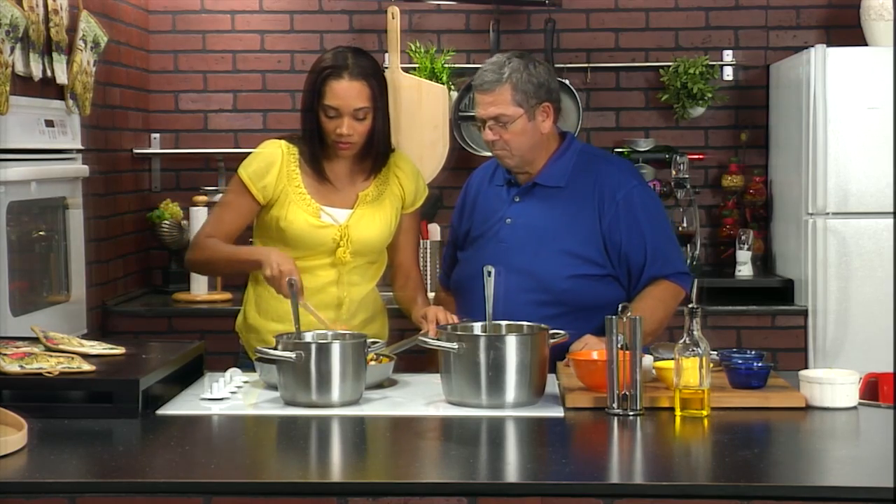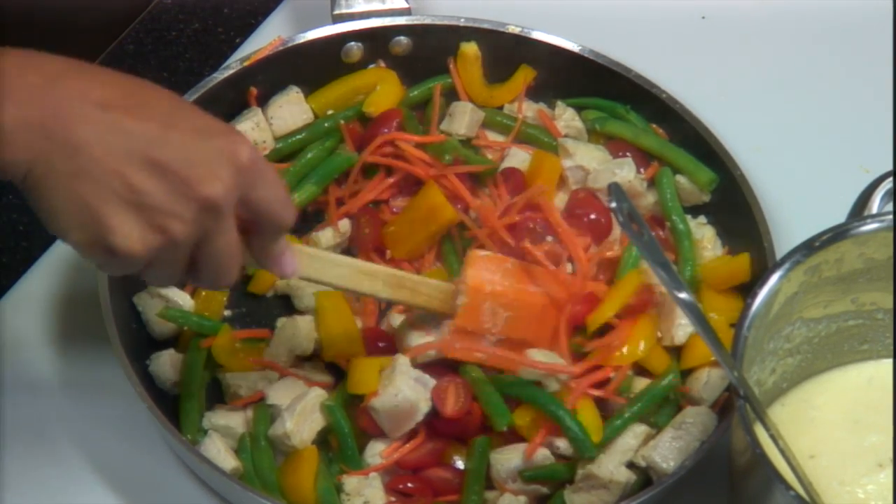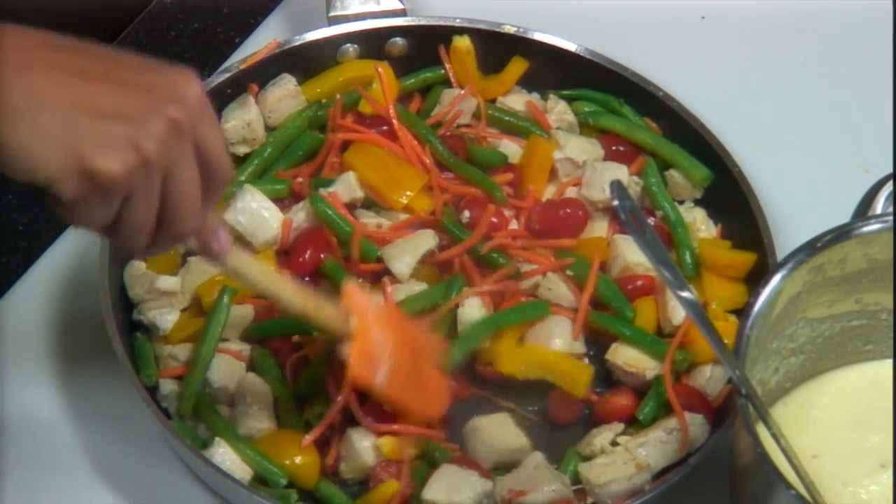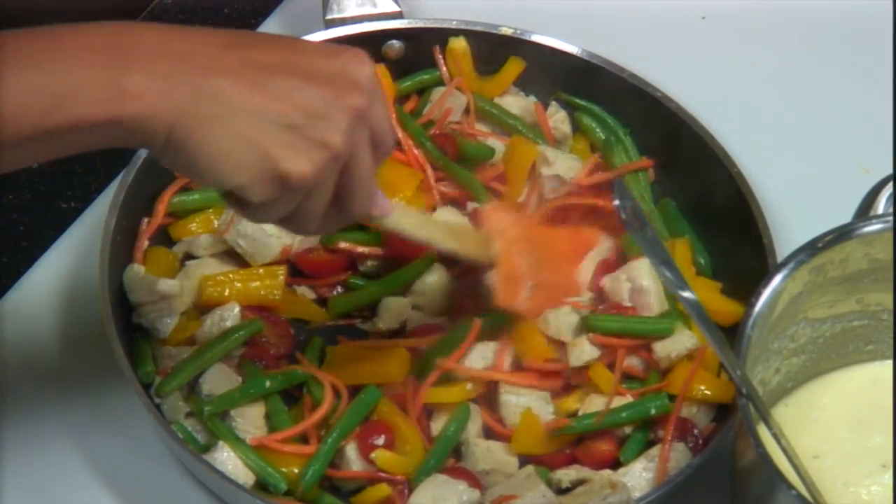How are we looking here? Very good, nice. See all the colors? It's beautiful. The nutrients you're getting from everything — it's chicken breast, fresh vegetables, so it's a healthy meal. Absolutely. We used olive oil, we didn't put any butter in it. And the smell — the pasta we're going to put in.